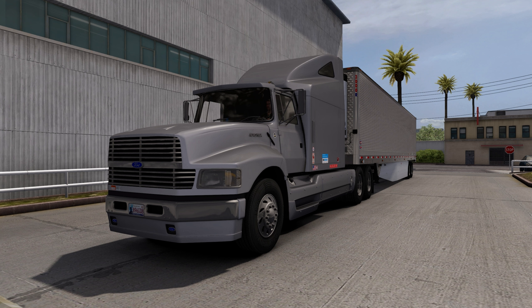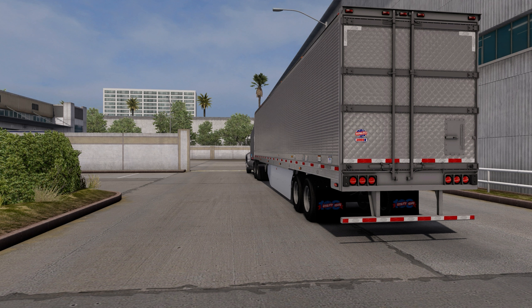We're in LA, we're gonna be picking up some rice and taking it up to Fresno — not too long of a hop — but we still have to pull into a dock here at Costco and pick up. This is a custom utility 3000R trailer. I forget who makes this one; I believe I got it on the workshop or somewhere.